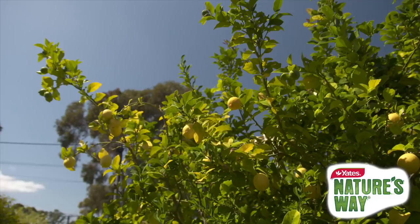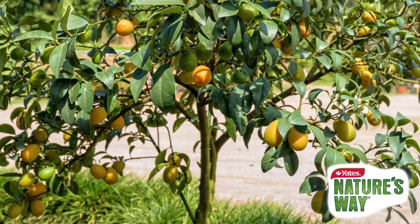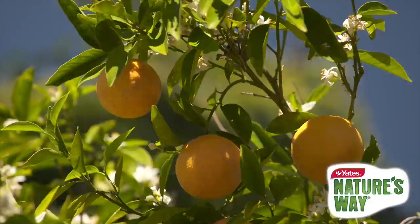Citrus are one of the most common fruit trees in Aussie backyards and with a little care they can reward you and your family with lots of fresh and delicious lemons, limes and oranges. Citrus can be planted directly into the garden or if you're short on space, dwarf varieties grow just as well in pots, so you can enjoy citrus in any size backyard or even on balconies.